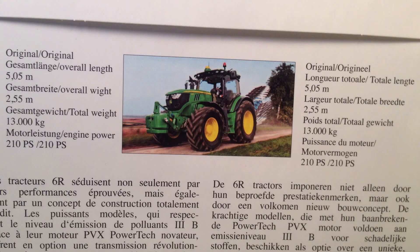Looking at the specs of this tractor, you can see that its overall length is about 5.05 meters, its overall width is 2.55 meters. It weighs 13 tons and has a horsepower of 250 with a boost to 240 horsepower.